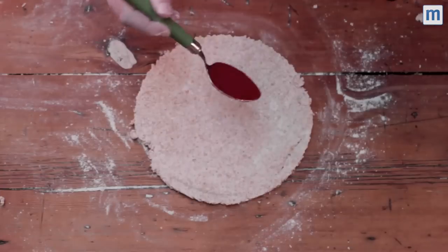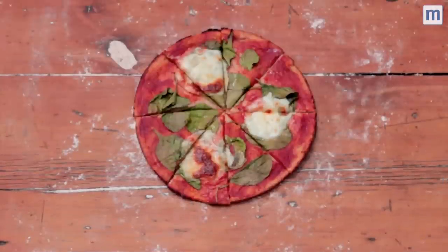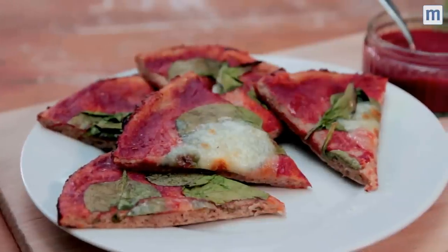Now all you need to do is add toppings and bake it at 180 degrees for about 12 minutes. Tada! An authentic homemade pizza in no time.